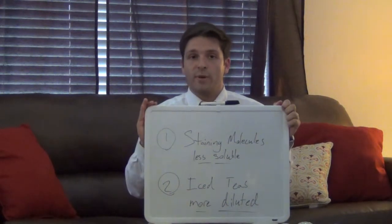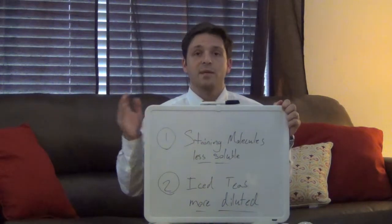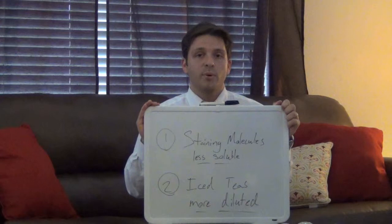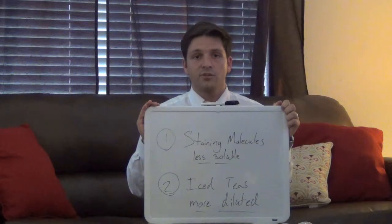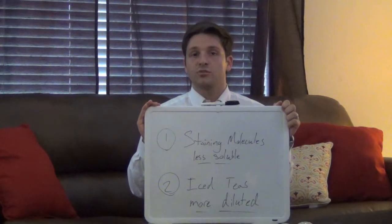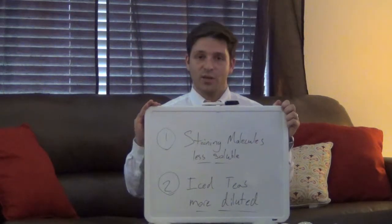Now, really the only thing you need to worry about with an iced tea is whether or not you're adding a ton of sugar and how that may be impacting your oral health. But by and large, there are not too many staining molecules in iced teas. And if you're buying something from the store, there's essentially zero major tooth staining molecules. So I hope that's useful for everyone. Take care and I'll see you next week. Thank you.